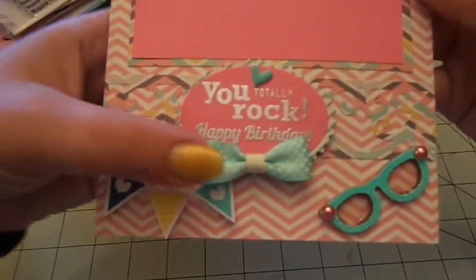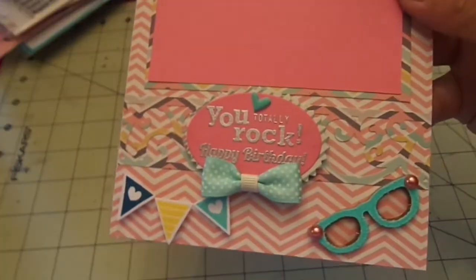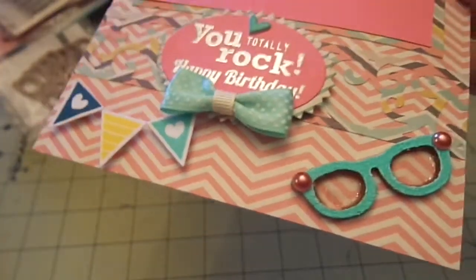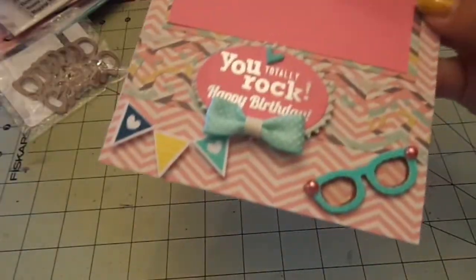The bow went on so nicely. I did some more banners here, and for the glasses on the inside I used chipboard glasses from Michael's, heat embossed them with Zing Aqua embossing powder, and then added two pink pearls from the Recollections two-dollar pack.